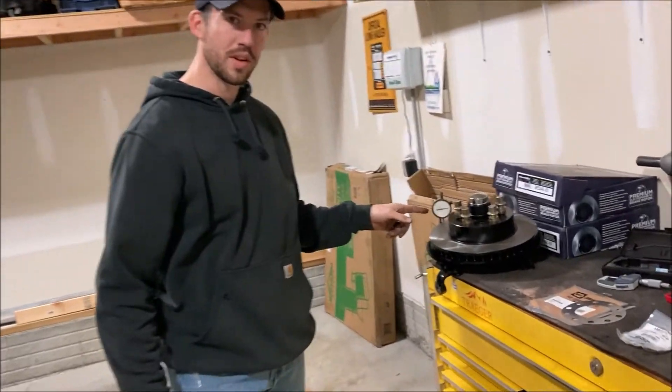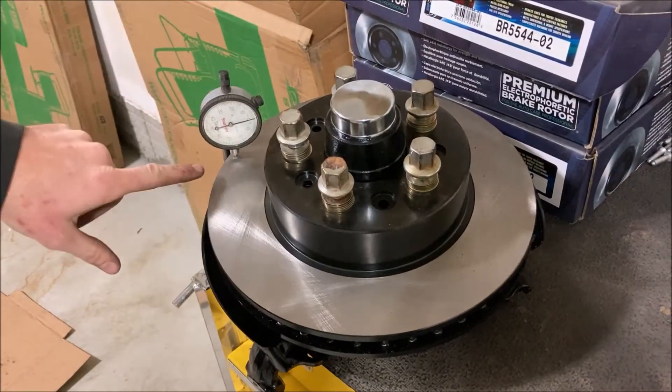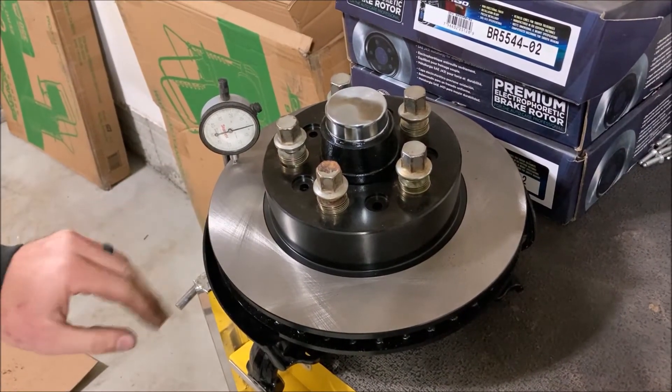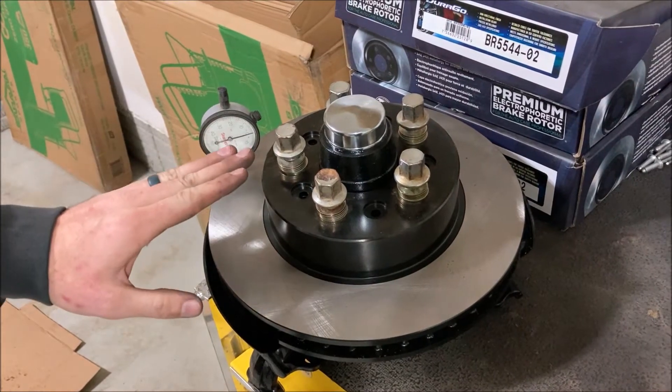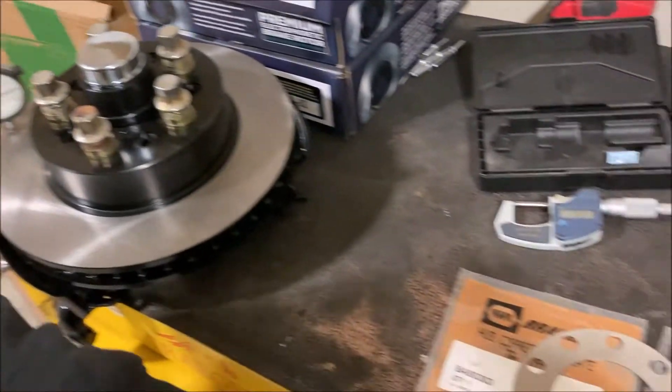What we're going through with these rotor alignments — basically what we're going to do is spin the rotor around and check for the total wobble that's in the rotor, and we're going to try to correct that. The spec is five thousandths of an inch or less, and there are two different ways to do that.